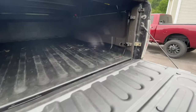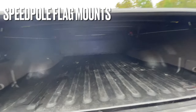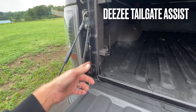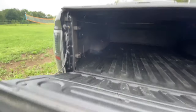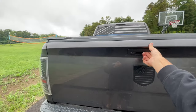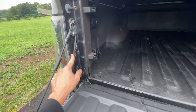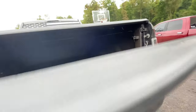I also have Speed Pull flag holders — one mounted on each side of the bed so I can run flags when the tarp is rolled back. I have the DZ tailgate assist, which anybody with a truck bed should get. It's about $30 and it's a hydraulic shock that keeps your tailgate from slamming down. Very easy to install — I have an install video on my YouTube channel.